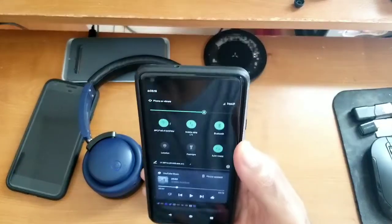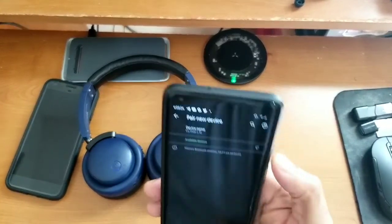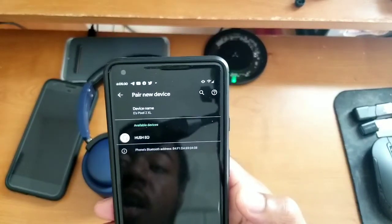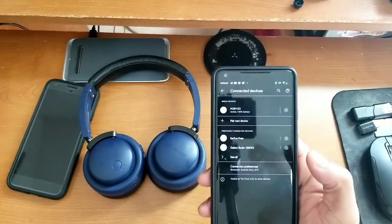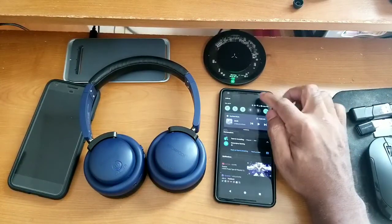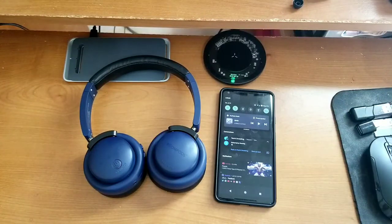We're using two Android Pixel devices today. Turn on Bluetooth on device number one, go into sub-settings by pressing and holding, and tap 'pair a new device' at the top. Wait for 'Hush EQ' to appear, tap on it to begin pairing, tap 'pair' to confirm, and it connects right up. That's how you pair one device. Now if you want to pair two devices, just disconnect device number one — it goes back into pairing mode.